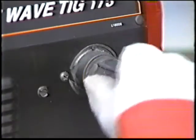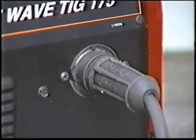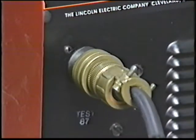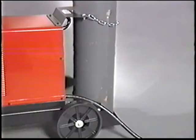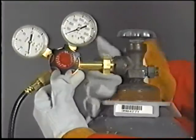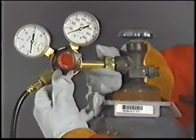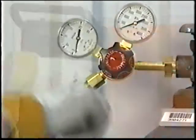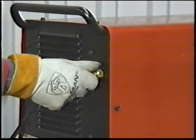Connect the TIG torch quick connect plug into the electrode gas output receptacle — this is both electrical and gas supply. Connect the foot amp control to the remote control receptacle; this lets you turn on and adjust the amperage while you weld. Always be sure your argon bottle is secured so it cannot fall. Remove the cap, install the regulator flow gauge securely to the cylinder so the face is vertical, then connect one end of the gas hose to the regulator flow gauge and the other end to the gas fitting on the back of the machine.